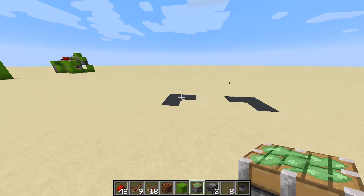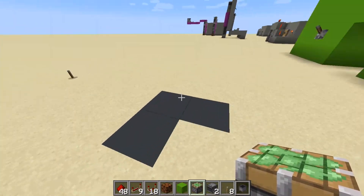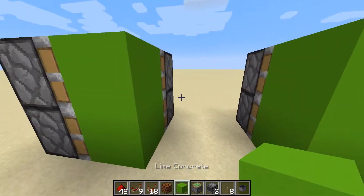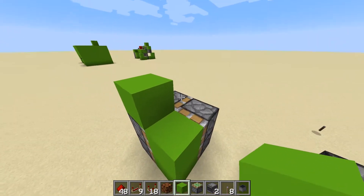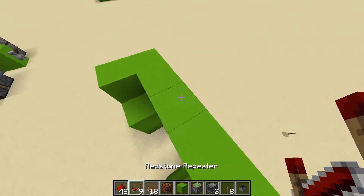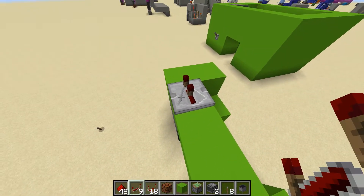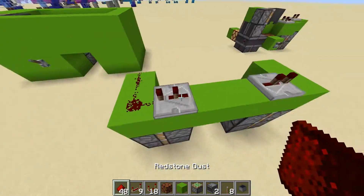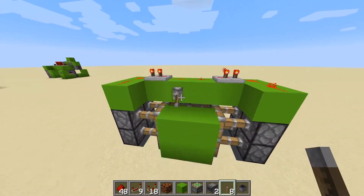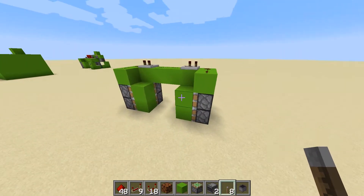Right, here we go. First of all we're just going to build a standard 2x2 flush piston door. We need two blocks for the actual door and some blocks along the top. We put a repeater there on two ticks, a repeater there on two ticks, and some redstone to connect it all together. And yeah, here's your two by two, as you can see.